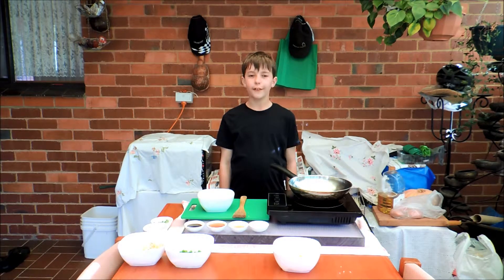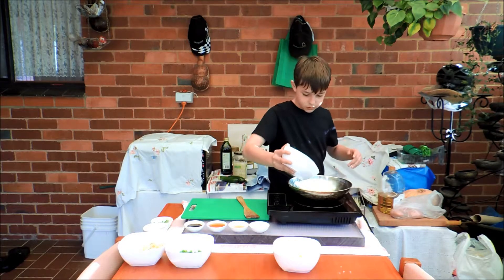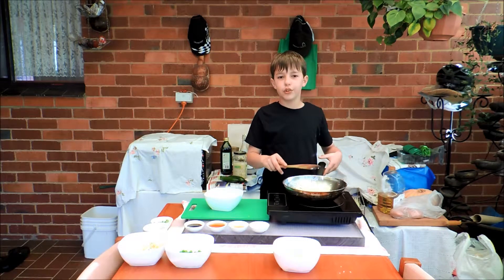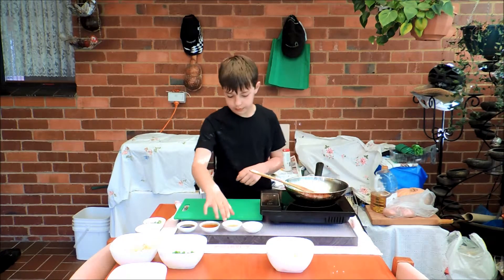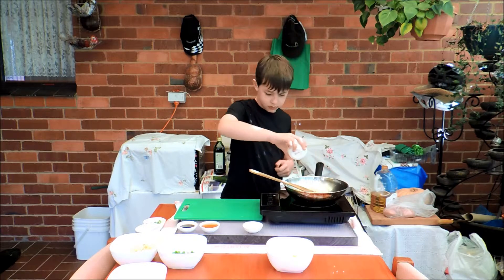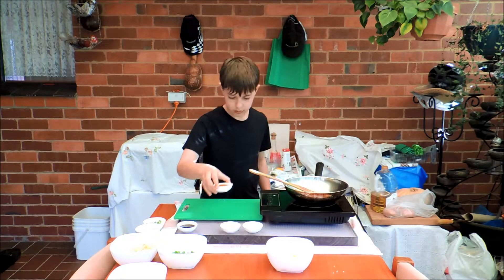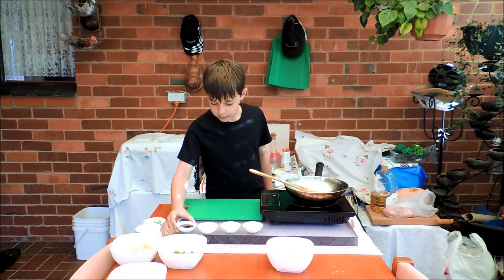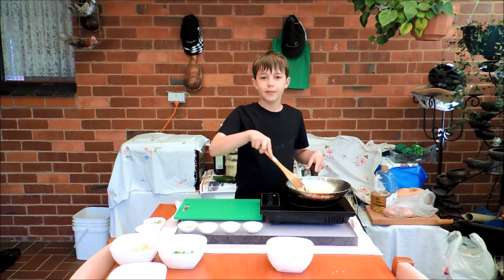Now we need to put some more oil and rice in, and keep the rice moving so it doesn't stick to the pan. Now we need to lightly put some colour on the rice. Now we need the sesame oil, then the soy sauce. Don't forget to keep moving the rice around.